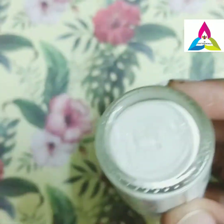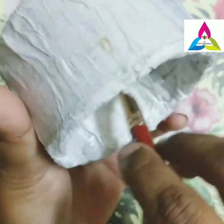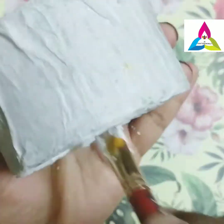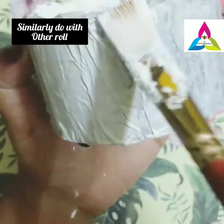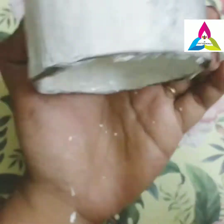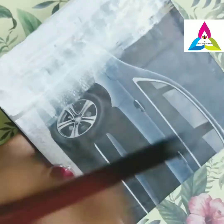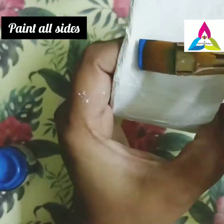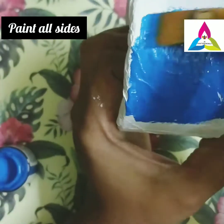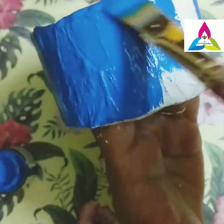Take white colour paint and apply it all over the roll and the cardboard base. Once the white color paint has dried up, next apply blue color paint throughout the roll and the cardboard base.